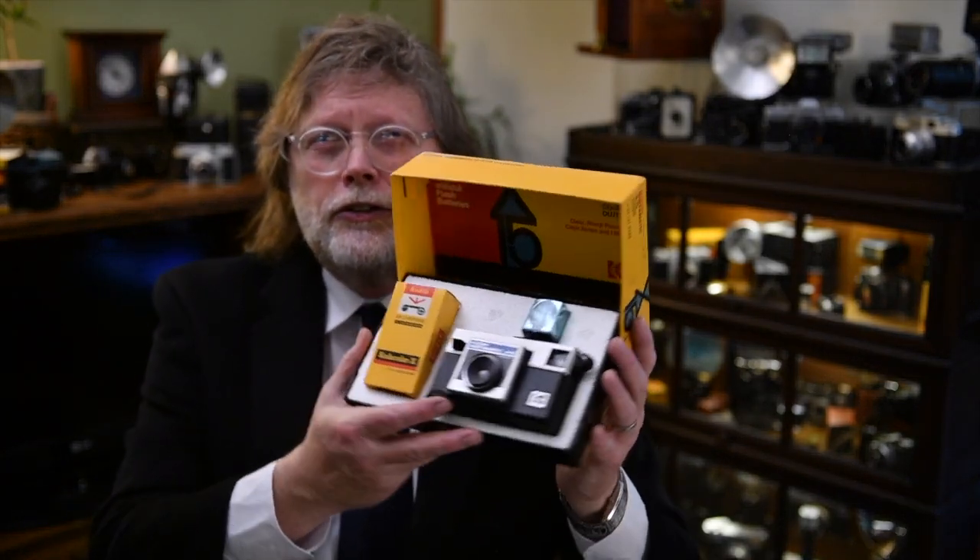Hello camera nuts, it's Michael Reed, your one and only — and hopefully favorite — camera nut, taking you back today to 1970. It might have been your birthday, might have been Christmas, and you might have got one of these.